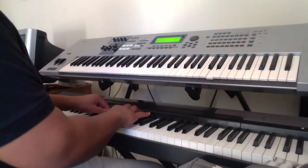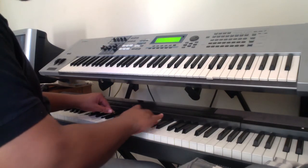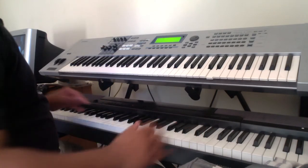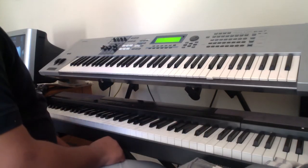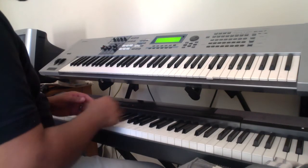Once again the fingering: 2, 1, 2, 4, 1, 2, 4. Play it a few times — you can play along, listen, whatever.